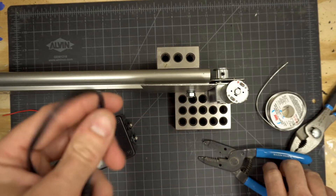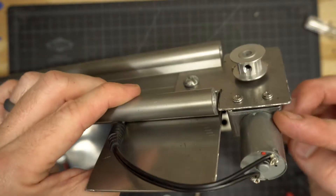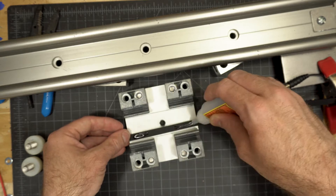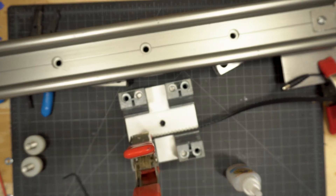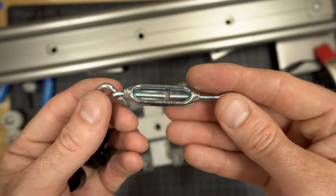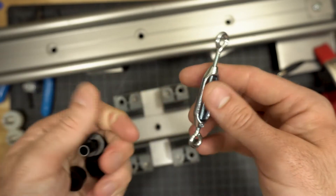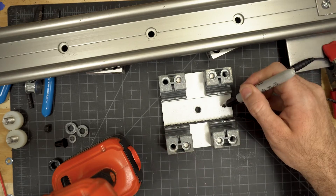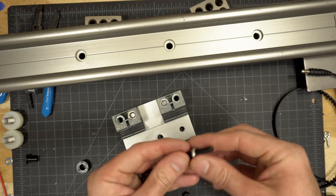Take your power cord and cut off one end, strip the ends, and solder them to the correct connections on the bottom of your motor. Then remove your sled from the slider — we want to attach the pulley belt so the motor pulls it back and forth. Use super glue to attach the flat side of the belt to the flat side of the rail block under the sled. Then attach the turnbuckle to the sled, which will allow us to tighten or loosen the belt as needed. Drill a quarter inch hole off to one side so you don't interfere with the tripod head, on the side the belt is coming out of.